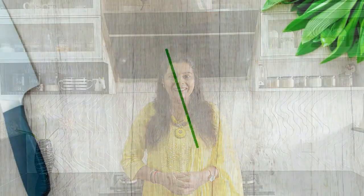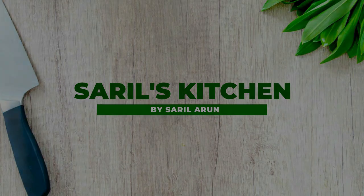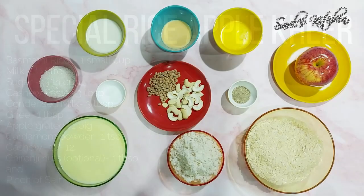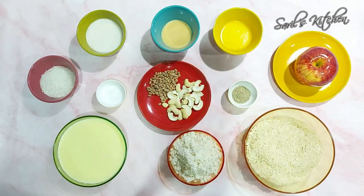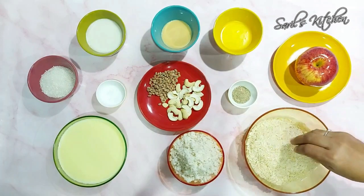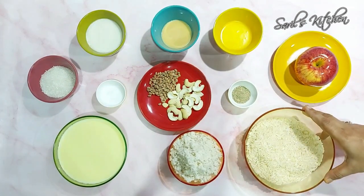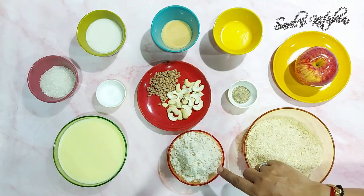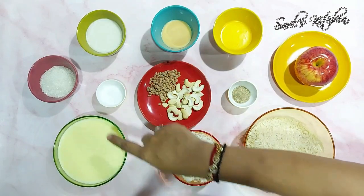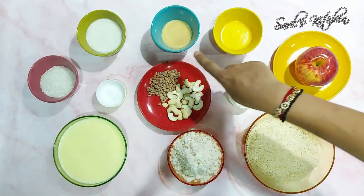Here I have taken around 1 cup of basmati rice. We have to soak this rice and then grind it to a coarse paste — you can take any variety of rice. I have also taken milk half a liter, sugar 1/4 cup, cashew paste 3 tbsp, and condensed milk 3 tbsp.